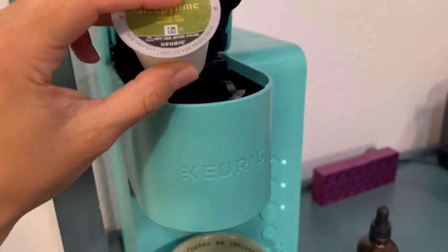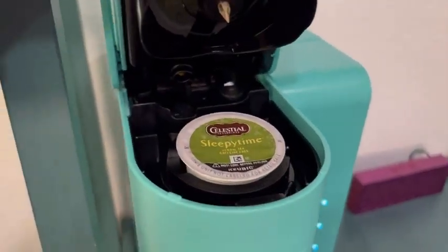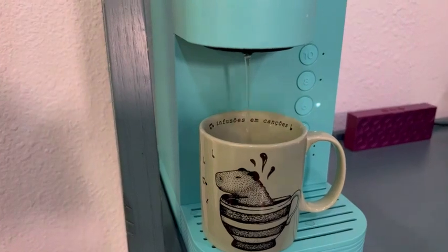What's up guys, it's Mila at WTI. Are you ready to wind down with the perfect cup of tea? This Celestial Sleepytime tea is perfect, and of course it's in a K-cup, which means it's just right for your Keurig machine. So rather than boiling a whole kettle of water, I can just put this in my machine,